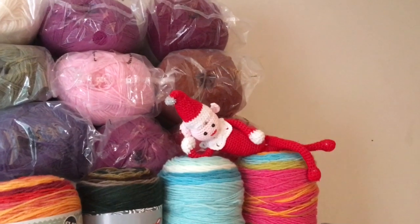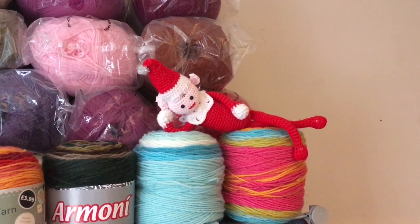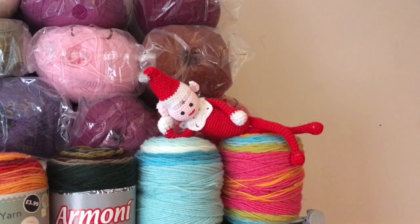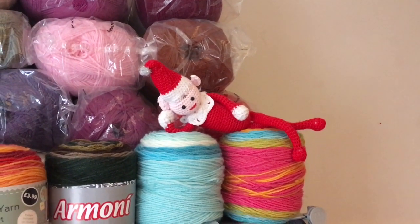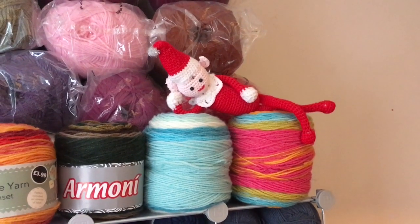This here is Boo. Boo is my crochet house elf and he obviously only comes out really at Christmas, but throughout the rest of the year he likes to chill out and guard over my yarn — so who am I to stop him?